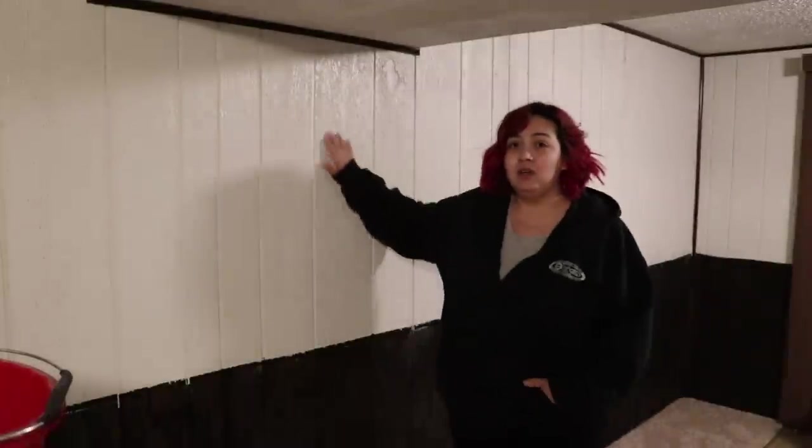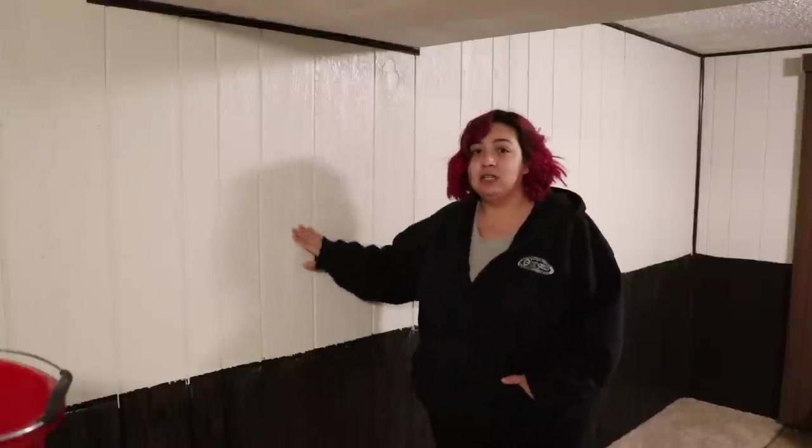We've got this white to the halfway point and then it's dark wood the rest of the way. It's really textured and just overall very, very ugly. So we're gonna change that and make it look like drywall.